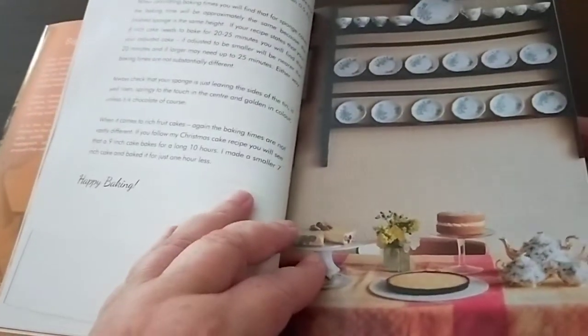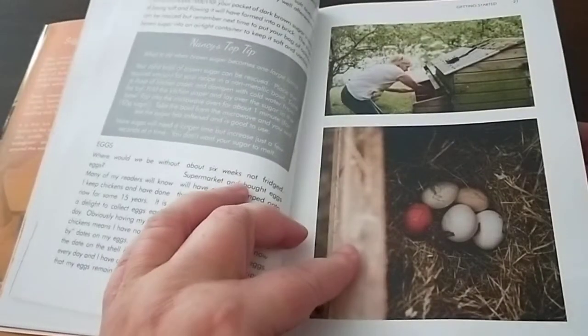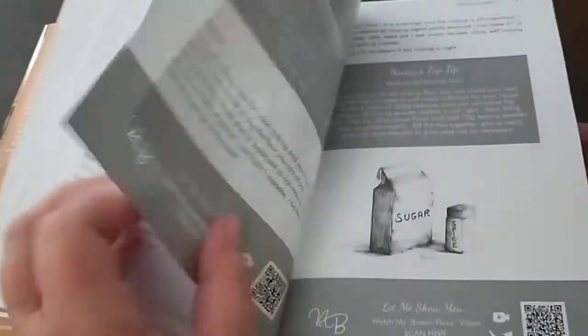Beautiful photos throughout the book. Nancy has chickens as well that she tends to. Beautiful drawings too.